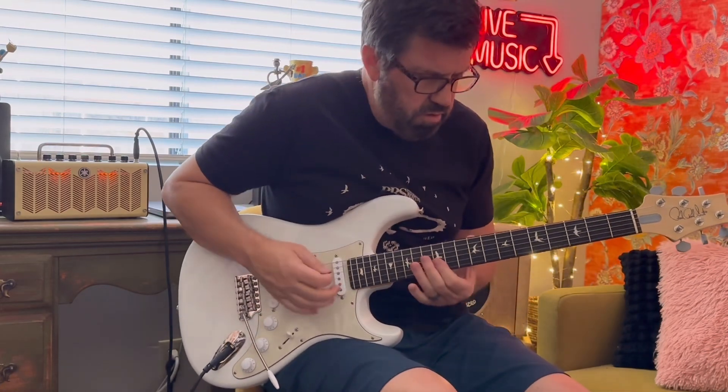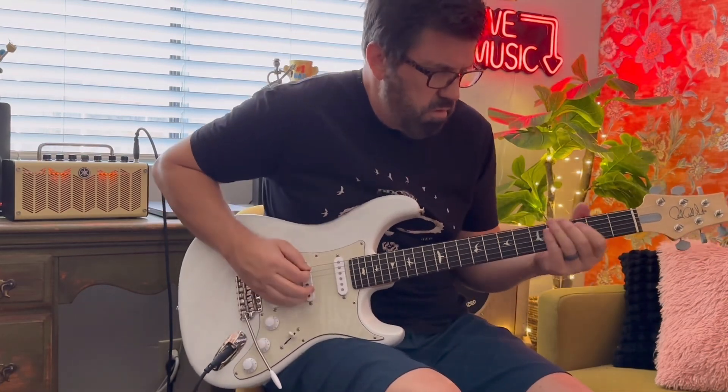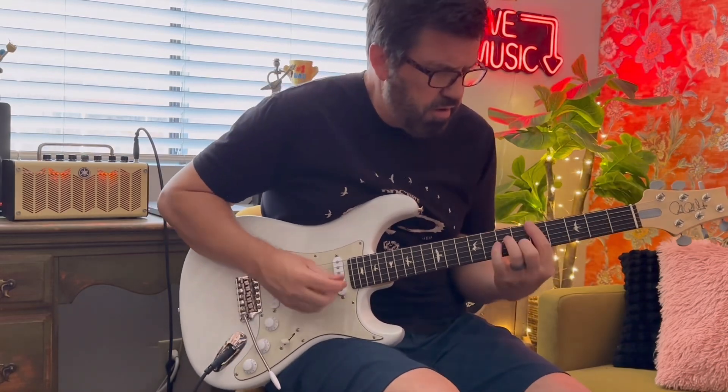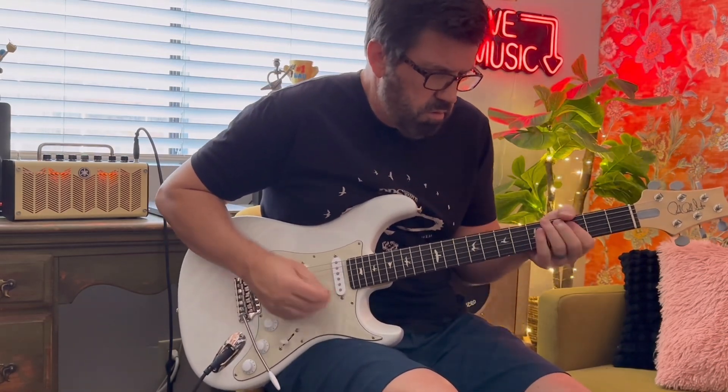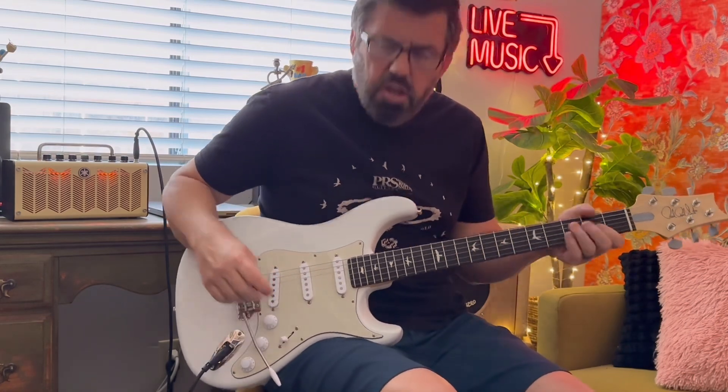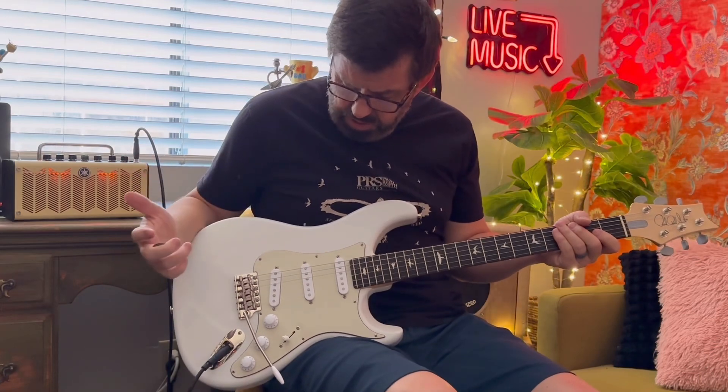And then you've got that sound. So all the killer Strat sounds are in here.